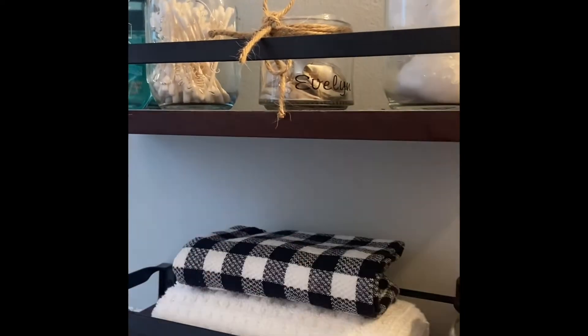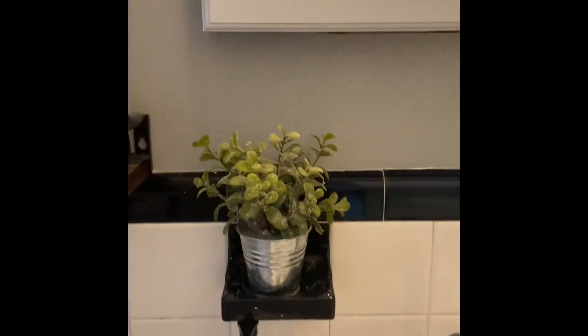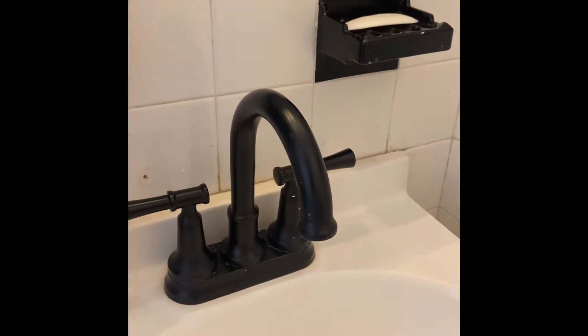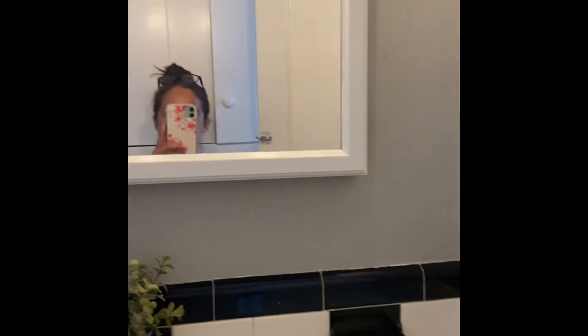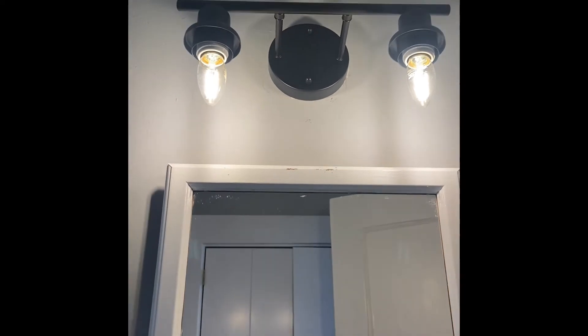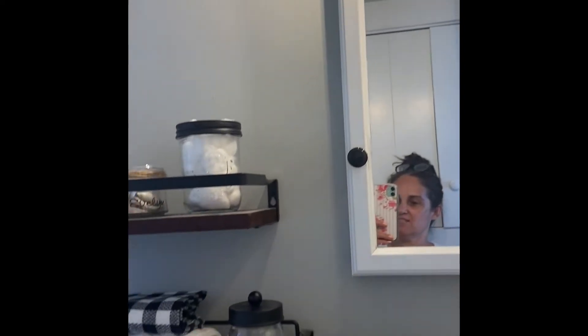All of the things that we use regularly — like cotton, Q-tips, and my makeup pads — I added a little plant there, my soap. We also put in this black faucet to go with the black trimming of the tiles, and I actually painted this with nail polish and did the same here, just to give it a little touch of black. And then this light that I absolutely love — so industrial but modern. I love that.